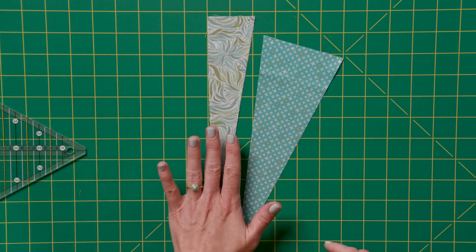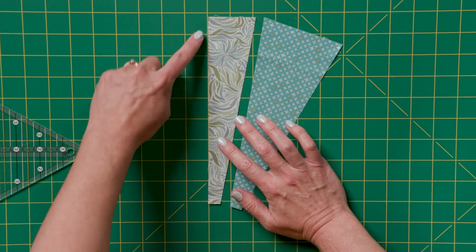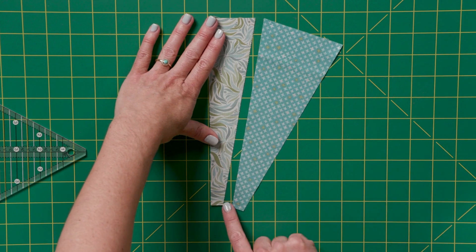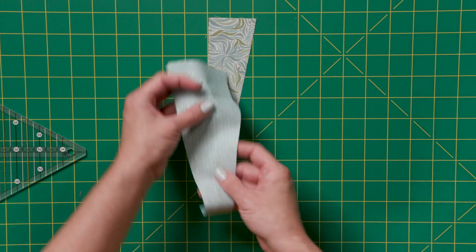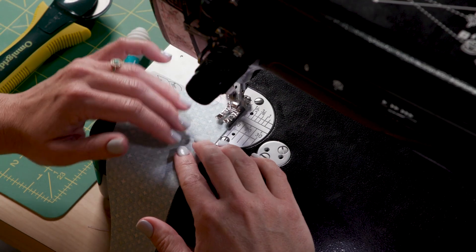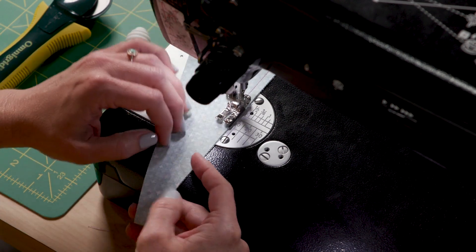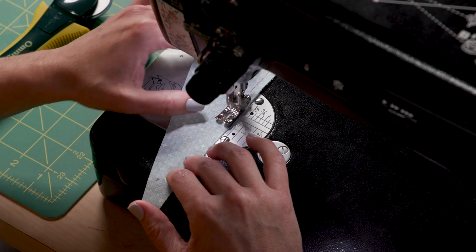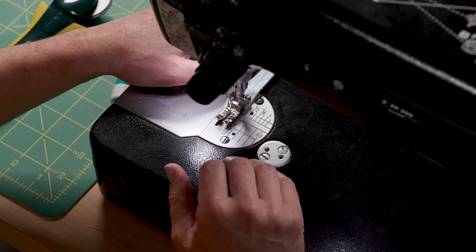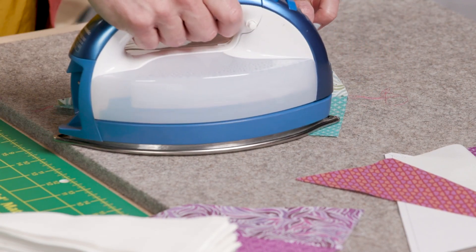Take one of your half blocks and take a minute to make sure you have the right side that you're going to add your wedge to — it's easy to mess this up. The side that's perpendicular is the side that doesn't get the wedge added to it. The side that's angled — that angled cut — is the side that we're going to add the wedge to. We'll do this the same way as before, sewing from the wide end to the narrow end. Just like before, I'm going to set that seam first and then press.